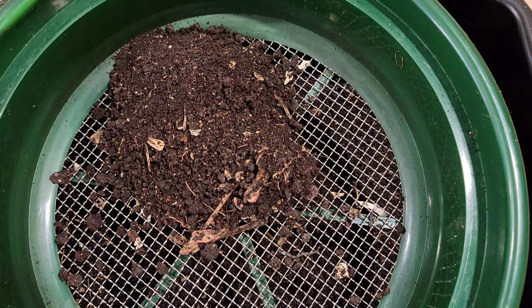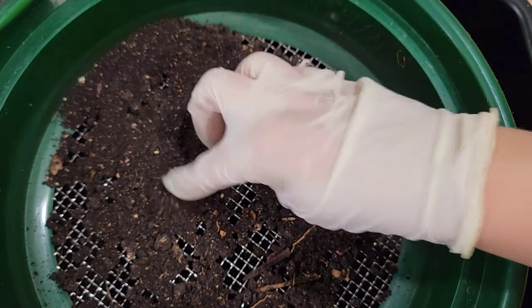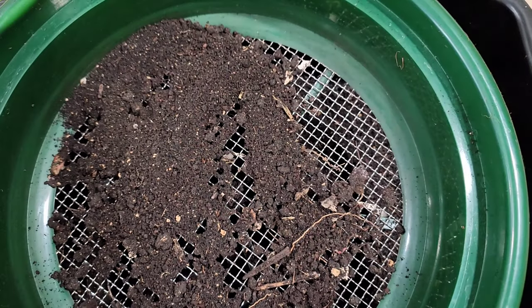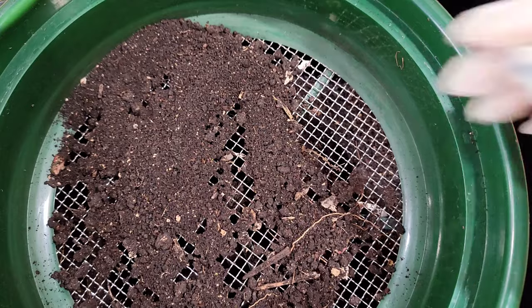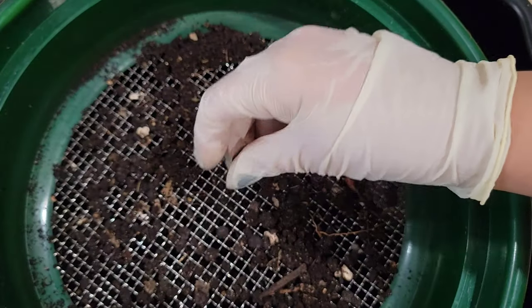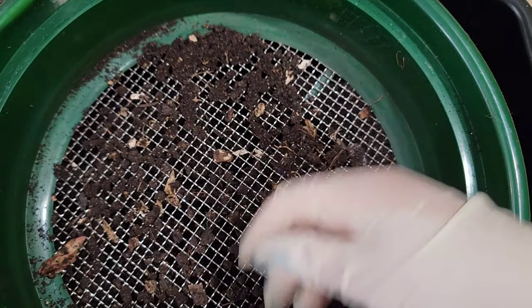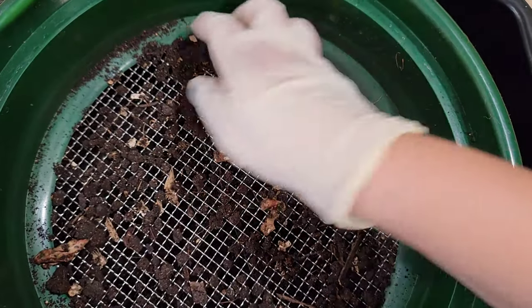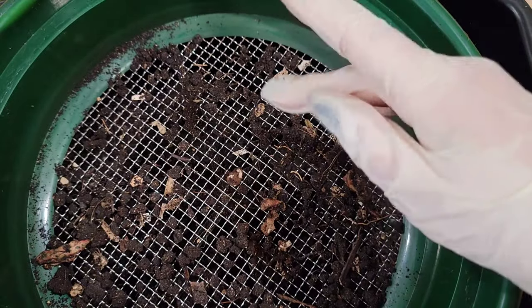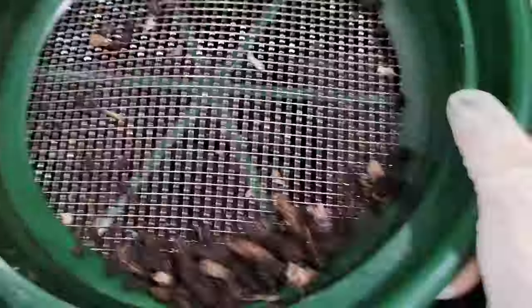The bin is empty — I'll give it a good wash after I'm done with everything. Like I said, there's not a lot of material here when you don't use the coconut coir, and there's not a lot of worms left. My guess is that they probably all started dying off since it was too dry, and that's kind of my fault at this point.